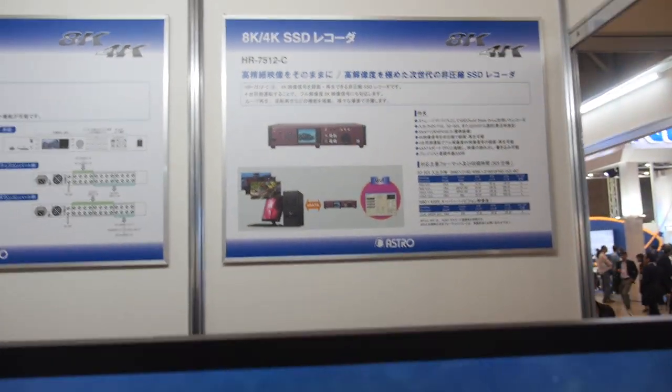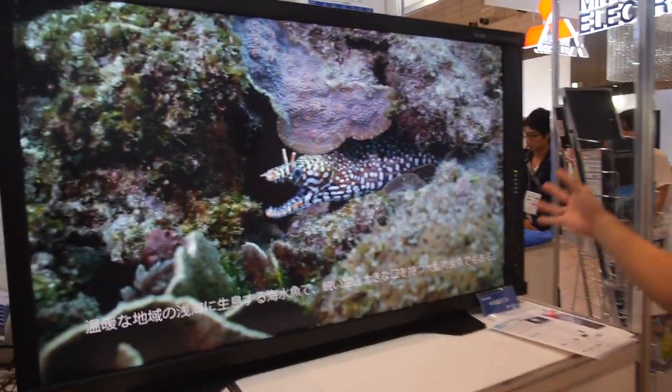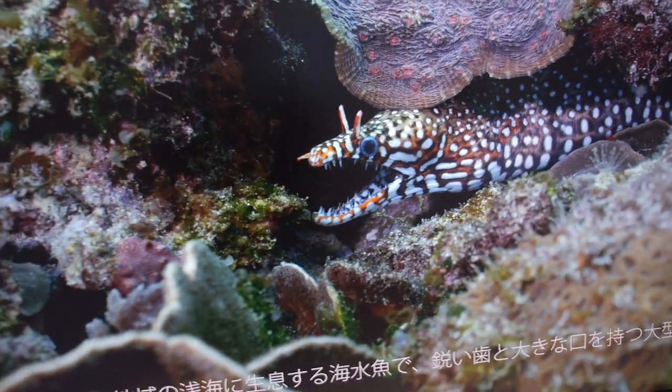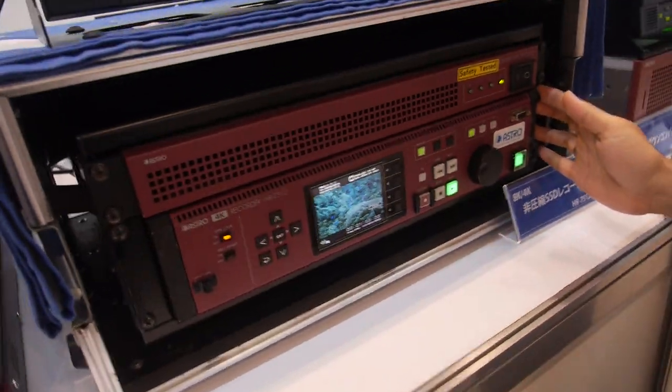So here's a display — what is this? 4K? This is a 4K monitor. But the actual video is in 8K format. So you're playing back 8K from where? From here — from this one. This is the 8K recorder.